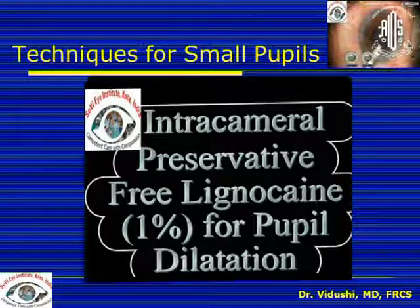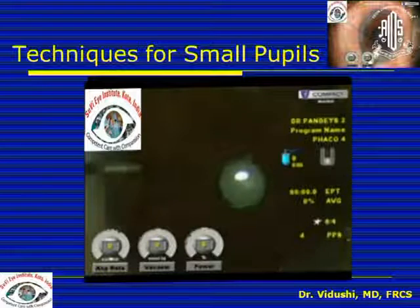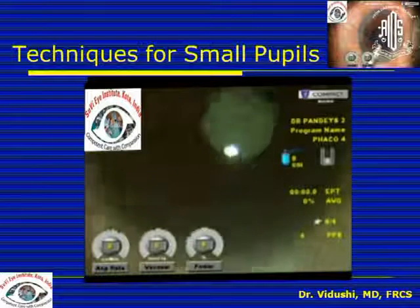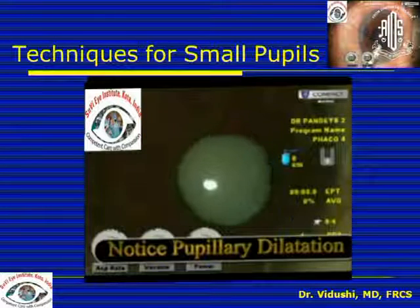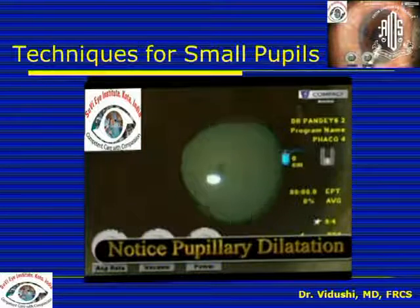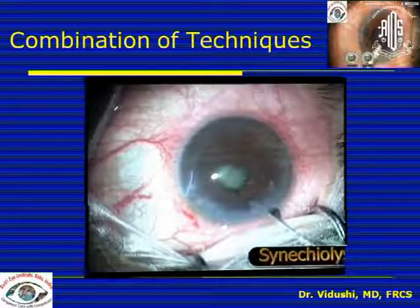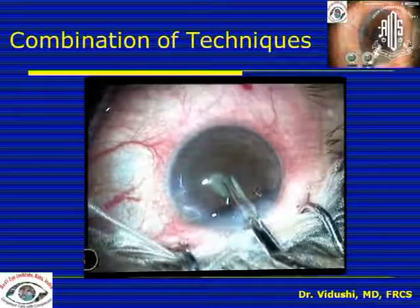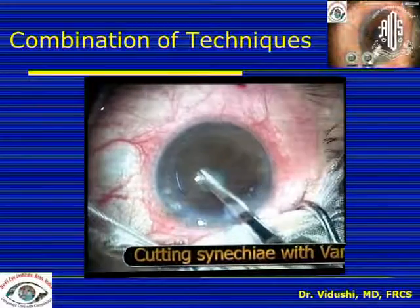Regarding pharmaceutical agents, intracameral preservative-free lignocaine does cause pupillary dilatation. A solution called epi-shugarcaine is popular in some countries — a mixture of intracameral lidocaine and adrenalin used to maintain pupillary dilatation especially when the pupil constricts during surgery. You can use a combination of techniques: for posterior synechiae, use synechiae lysis, and if the synechiae do not release you may need to cut them with Vannas scissors, then use pharmaceutical agents like adrenalin as well as viscometriasis.